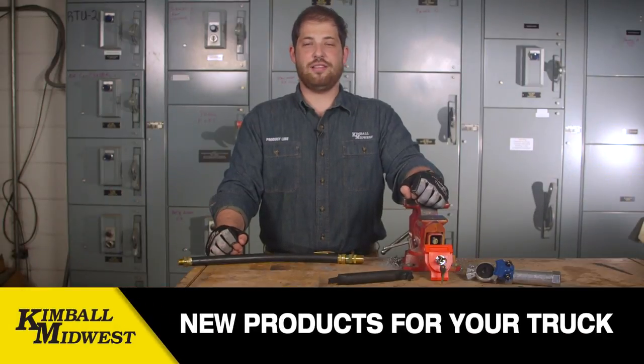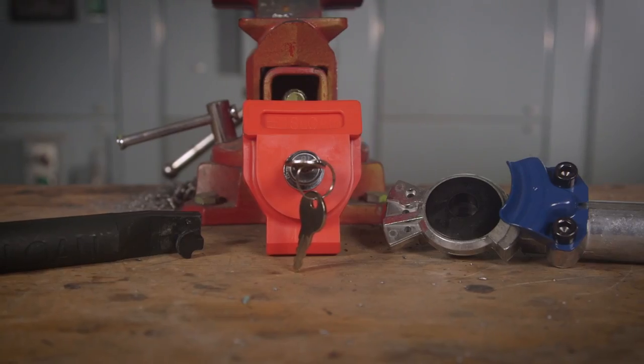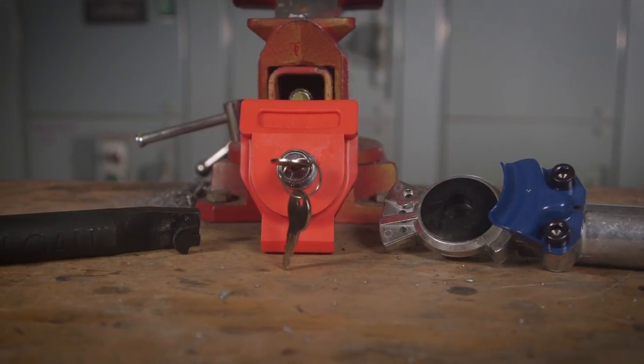Hi, I'm Scott with Kimball Midwest Product Line, and today we're going to talk about three new products for the heavy duty truck and trailer market. We have an extended-handle GladHand, a GladHand seal tool, and a GladHand lock.